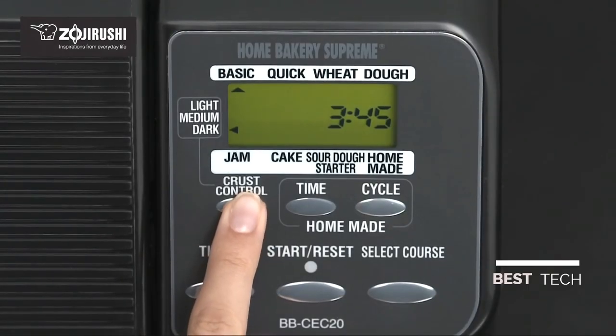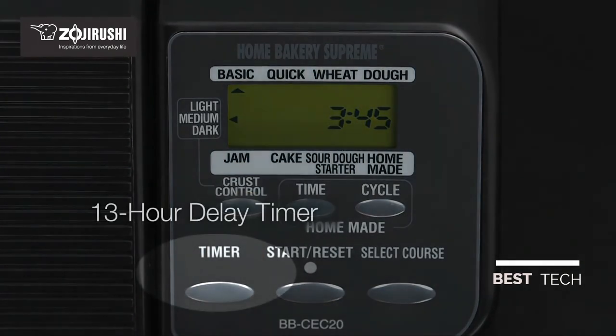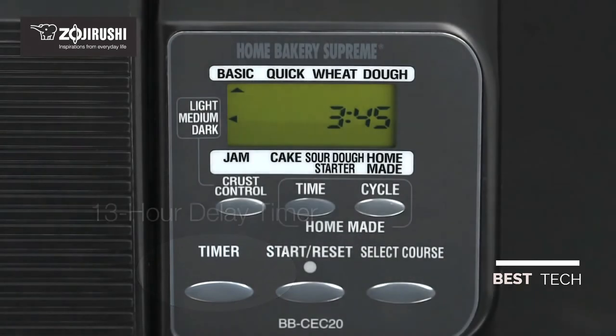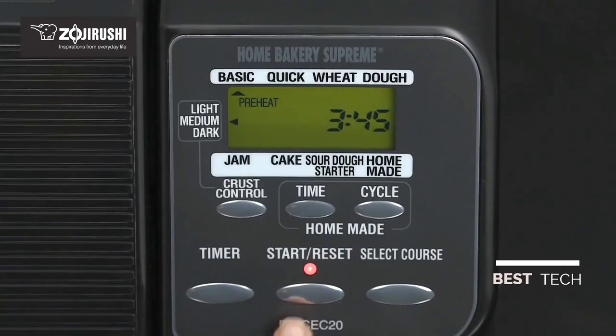Select your desired level of crust darkness using the crust control button. An optional 13-hour delay timer lets you prepare bread at night and wake up to it freshly baked in the morning. Then press start to begin.